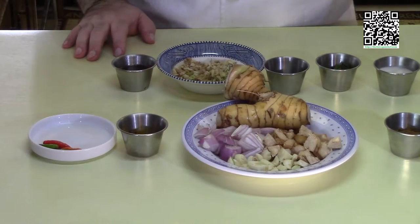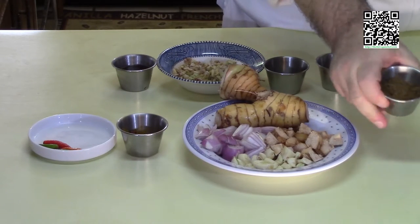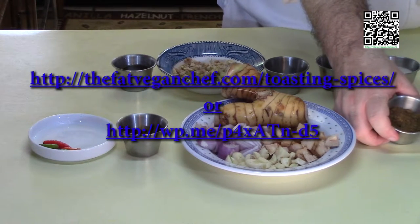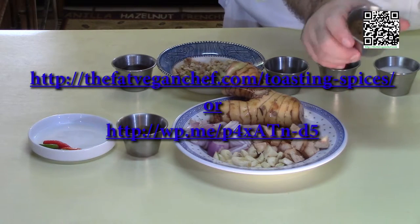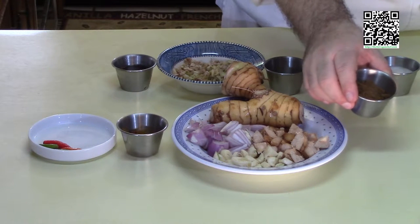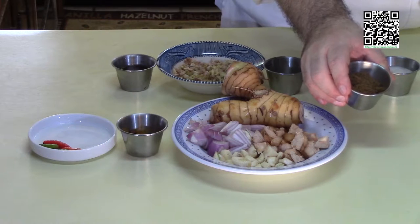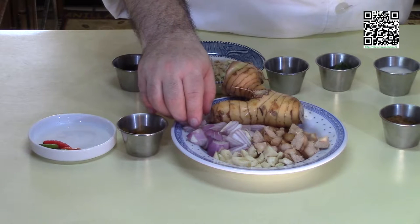Now let's move on to the curry paste. You're going to need some spices that have been toasted and then ground. If you need to know how to toast and grind spices, go to thefatveganchef.com and look for the tip and technique where I show you how. This spice mixture is two teaspoons of coriander seeds, two teaspoons of cumin seeds, a quarter teaspoon of black peppercorns, a half teaspoon of Sichuan peppercorns, and a quarter teaspoon of grains of paradise. You'll also need two shallots roughly chopped.